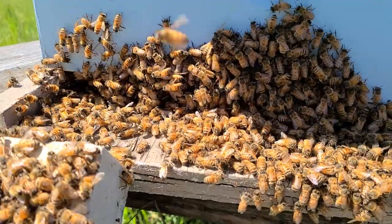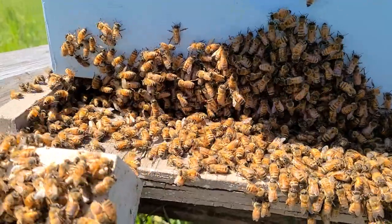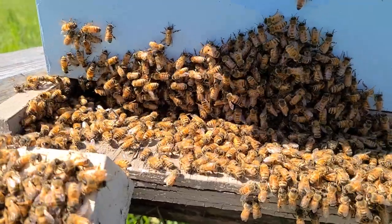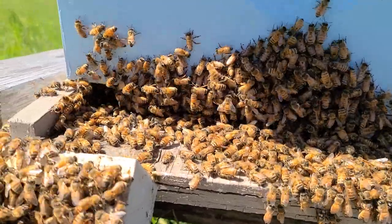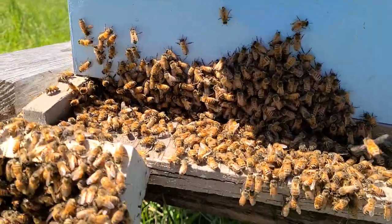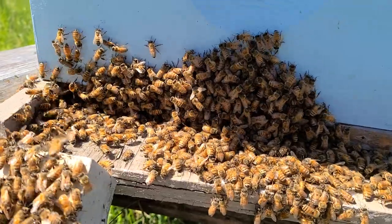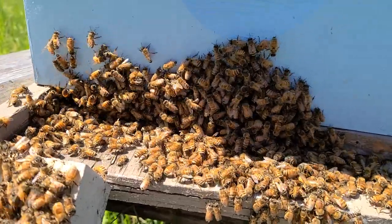What I've done is get a Rubbermaid tote to go into a hive. I found one that was showing signs they were thinking about swarming — they were drawing queen cups at the bottom of the frames, but nothing in them yet.